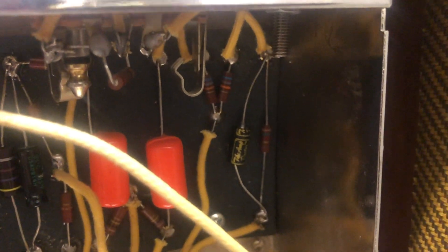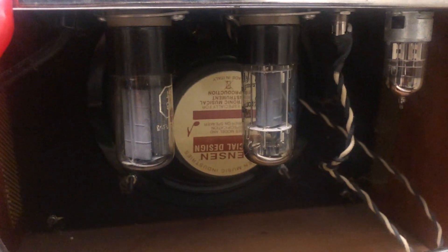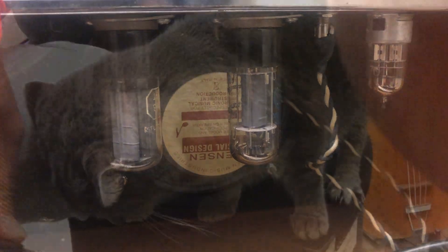We will have a listen with the proper bypass cap installed on the first stage as well, and selected tubes. We'll listen to how it sounds — that's for next week.